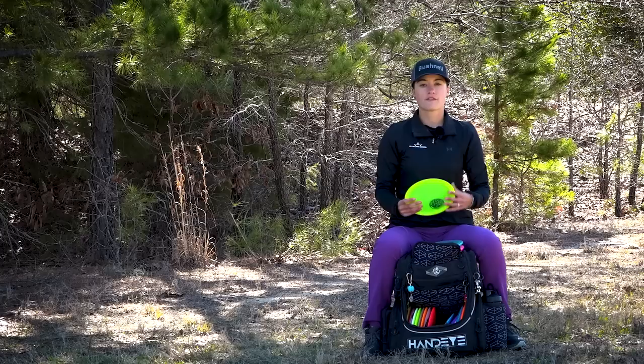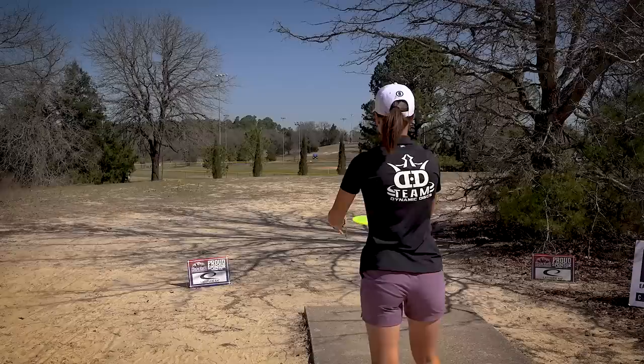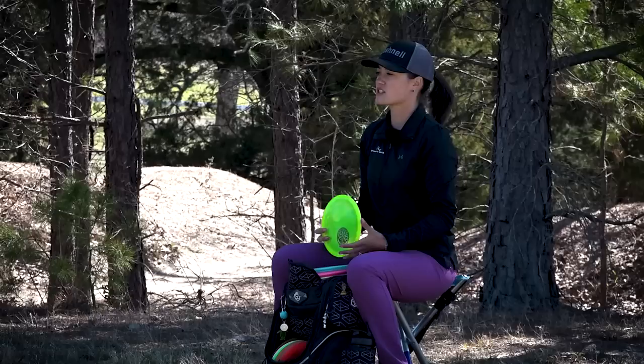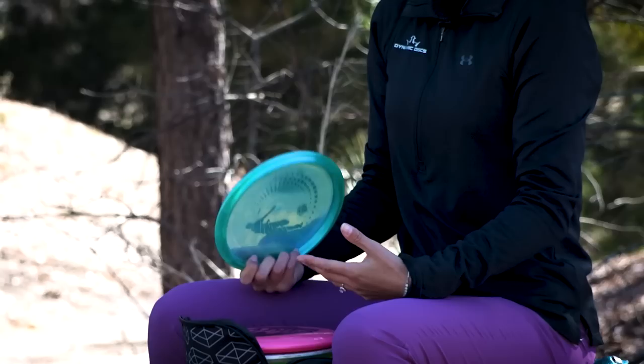For windier situations or if I need to throw something flat and trust it to get left, that's gonna be my lucid verdict. I love the feel of this one — I'm not one for a ton of speed, so I love the feel of the verdict itself. The lucid plastic makes it a little bit more overstable. The verdict is one I've come to love when I need to trust a mid-range to get left, especially in windier situations. I've also tested it on some forehand approaches. Definitely love the verdict for overstable mid-range shots.